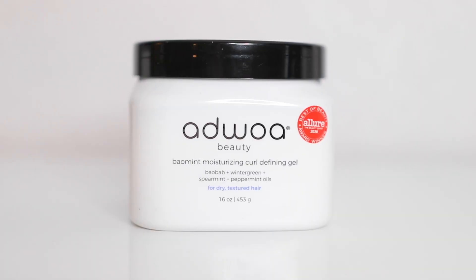I'm going to be using the Curl Defining Gel as I mentioned. I can link the videos I've done on these before — I also went into more detail about the ingredients of these products in that line if you want to check those out as well.